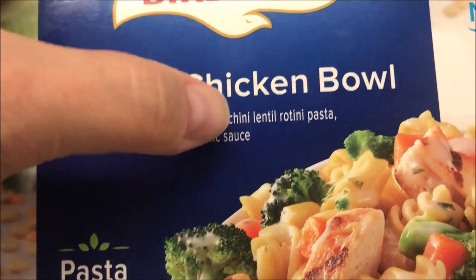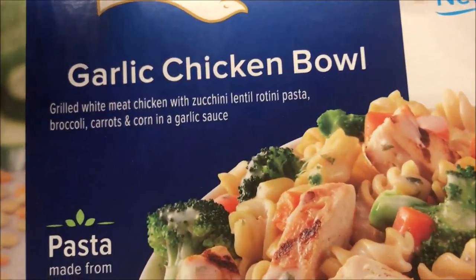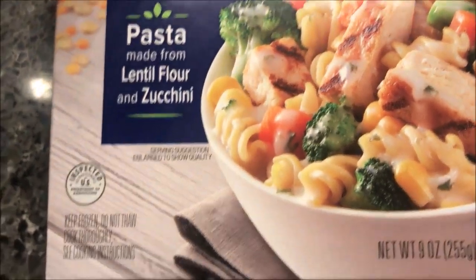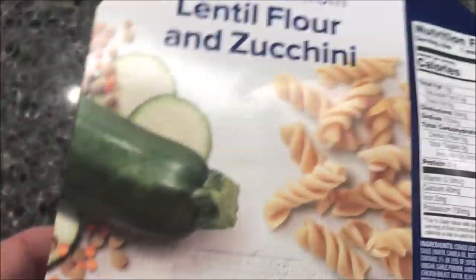The zucchini lentil rotini pasta — I'm assuming that's all one item because there's only one comma. It's pasta made with lentil flour and zucchini, which is interesting. The meal is nine ounces, 255 grams. We bought these at Kroger and they were four dollars and nine cents.